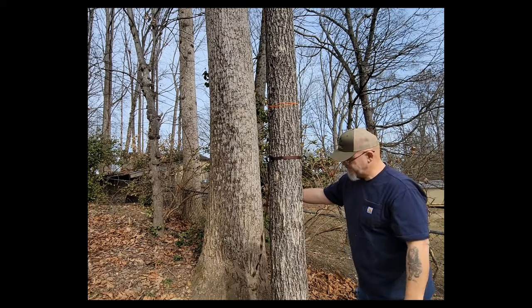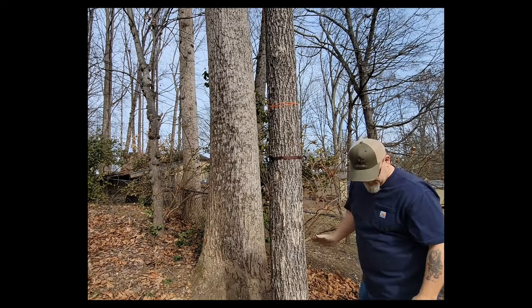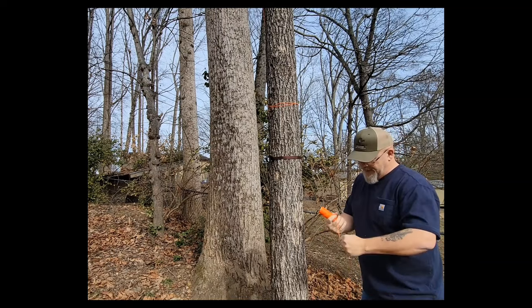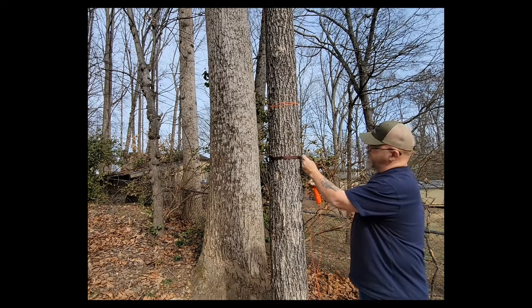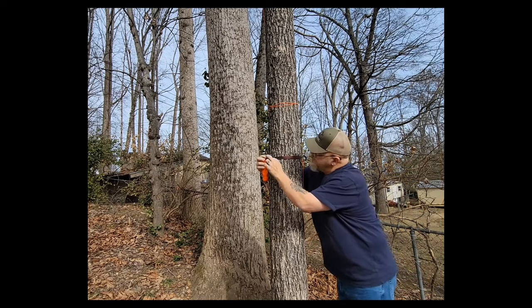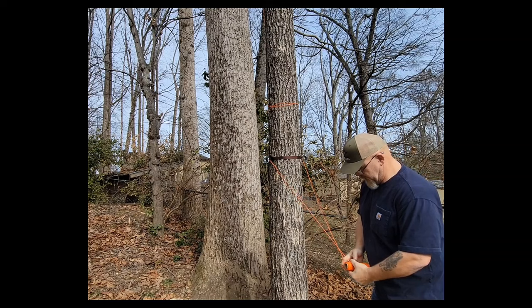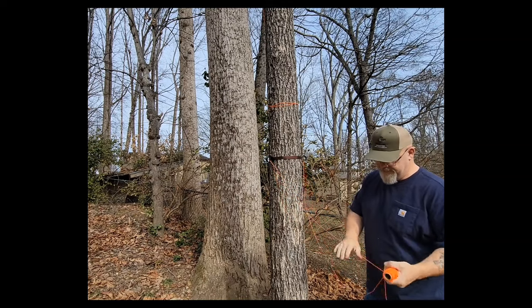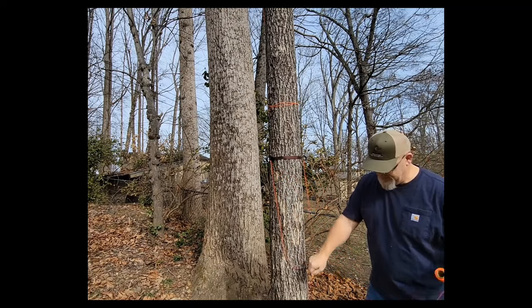Your excess strap you can roll up, tie off, or cut off — it's really up to you. If you don't like straps hanging, go ahead and cut it off. Then take whatever line you choose to use — we use this braided mason line — and go into the loop, around the back of the tree, and back through that second loop. You're basically creating a false crotch. Have both ends hang down to about two feet off the ground — that's where I like it.